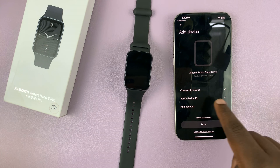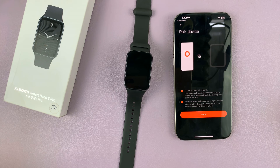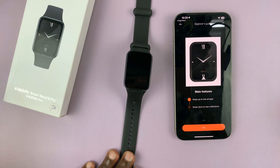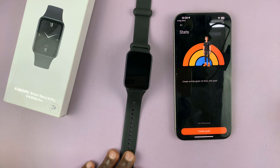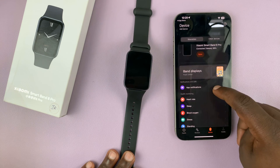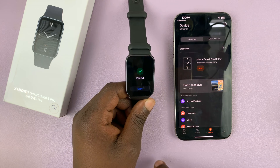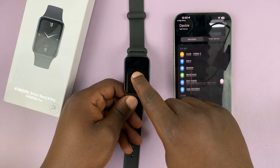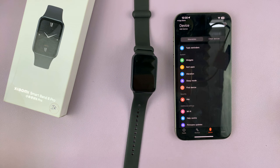I've connected, verified the device ID, and added my account — so I'll tap Done and confirm. Under Device, you should see your band. When I tap on it, it says Paired, and I can tap Start. And there you go — paired and ready to go. That is basically how to connect, pair, and set up your Xiaomi Smartband 8 Pro with your iPhone.